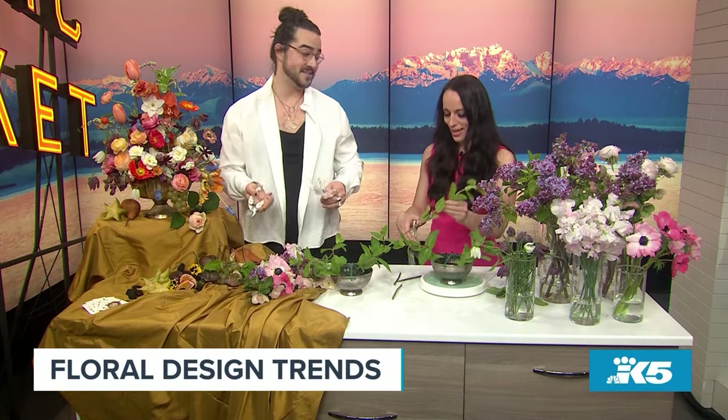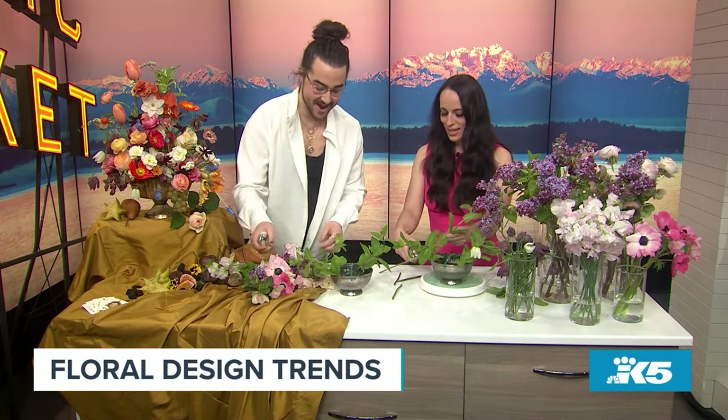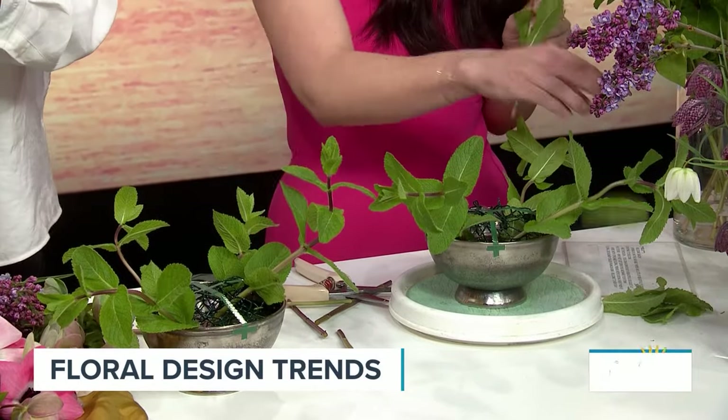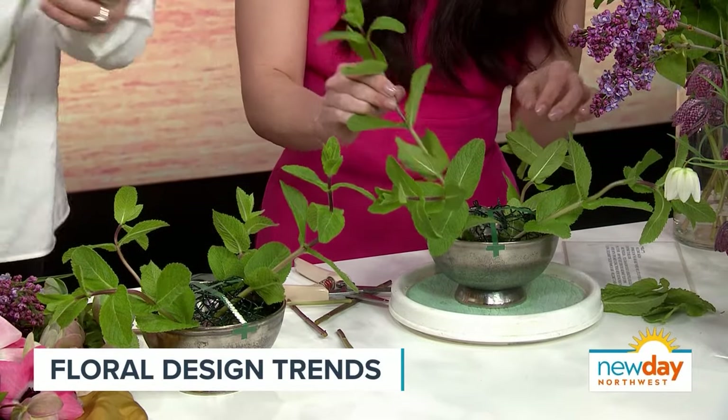How did you get into loving florals? I grew up in Skagit Valley surrounded by the tulip fields — enough said. My grandmother had a garden and I spent a lot of summers there. I moved to Los Angeles for school, tried to be an actor, it didn't work out, came back, took an internship, and fell in love with doing flowers because you get a really instant beautiful creation within about 30 minutes and it spreads joy.